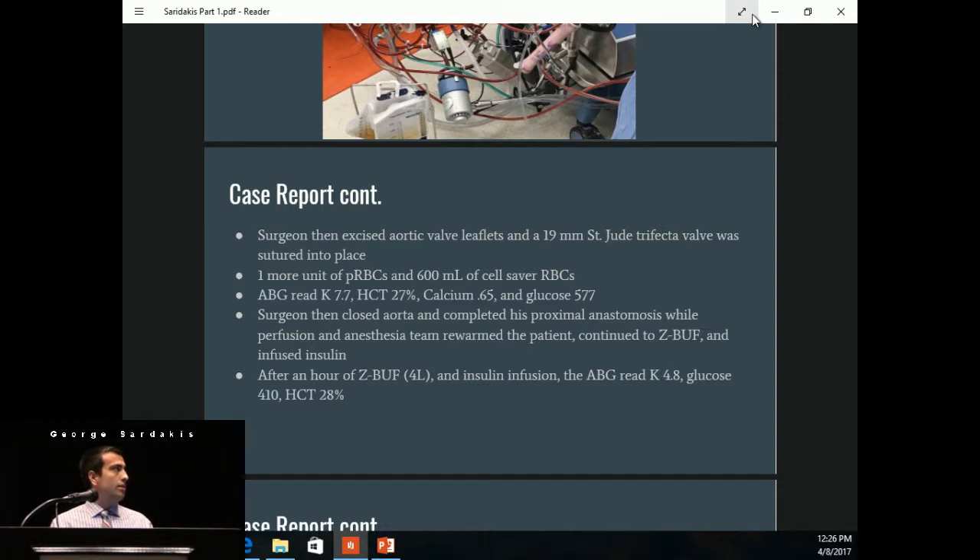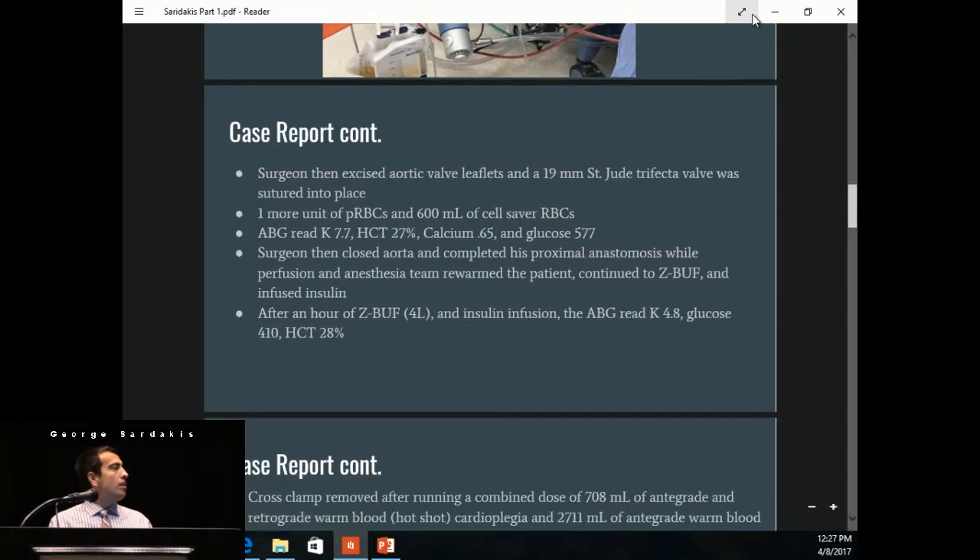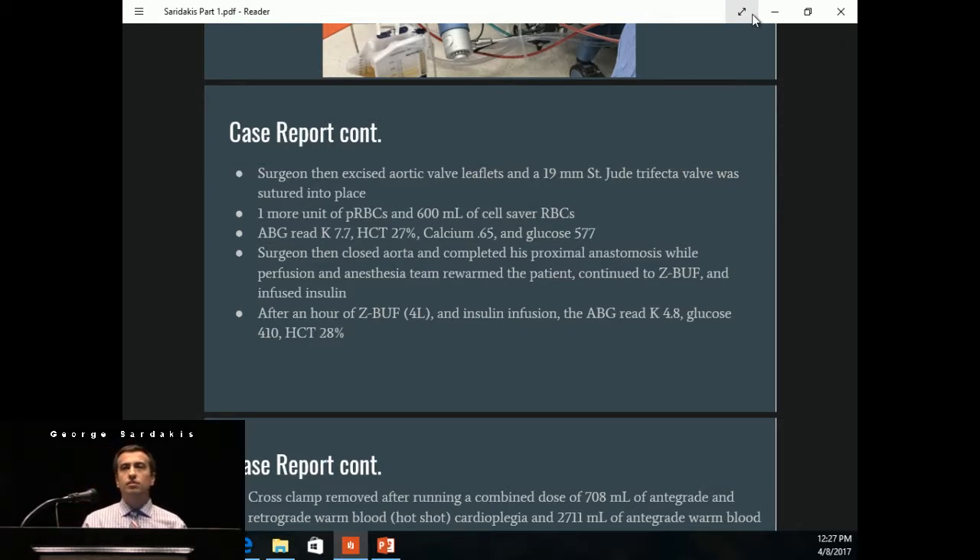The K continued to be high at 7.7, hematocrit was back up to 27, and glucose was 577. The surgeon began to close the aorta and do the proximal anastomosis while the perfusion and anesthesia team rewarmed the patient. We continued to zero-balance ultrafiltrate, and the anesthesia team was infusing insulin to get the glucose down. After an hour of Z-buff, we gave approximately 4 liters of normal saline while taking off plasma at the same time, and we had gotten the K down to 4.8, glucose down to 410, and hematocrit was 28%.